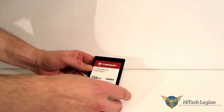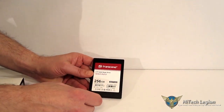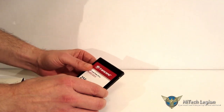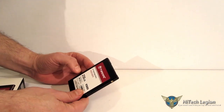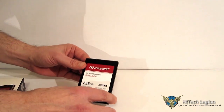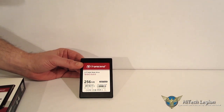Going around the front, you've got the Transcend logo with SATA 3 and 256 gigabytes marked. Around the back it's completely blank. Now, this is not a metal case — it is actually a plastic case. It does have a little bit of flex to it, but it is plenty sturdy. This is not going to be a moving part and it's not going to be seeing any type of force. So it is a really good-looking drive with some very nice features from Transcend.